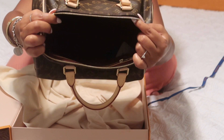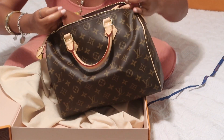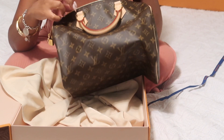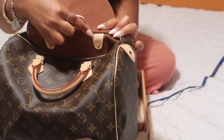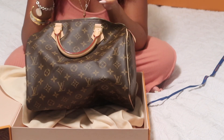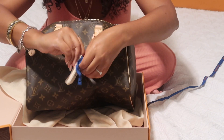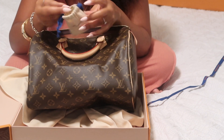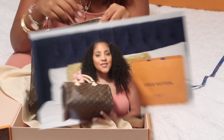This is the bag, this is the inside — basically just round. And then it has a zipper on the inside. There's the serial number here. And then they put this in there — these are the keys that go to the bag. Really cute, even though I probably won't ever use them.